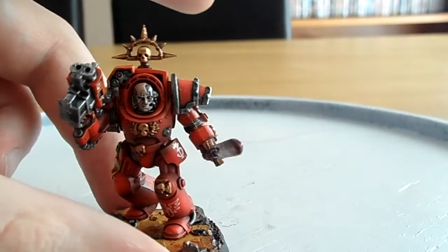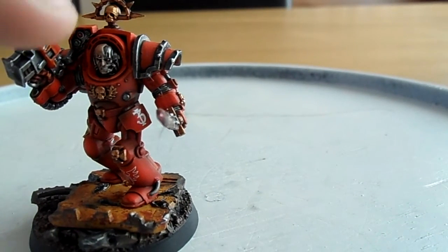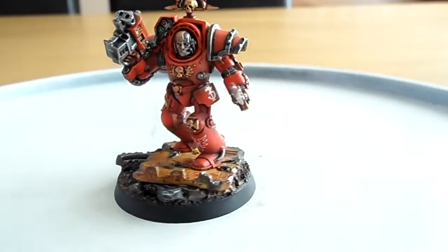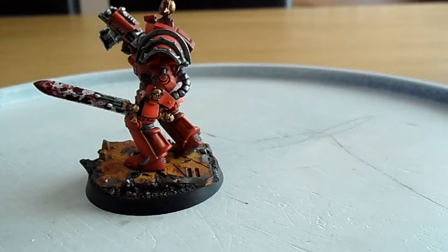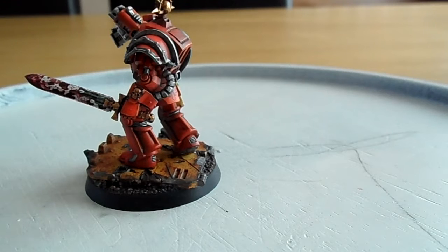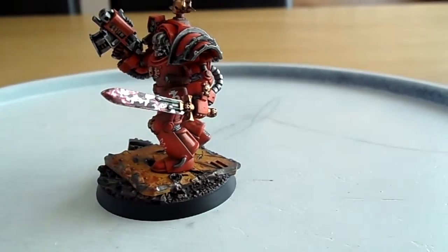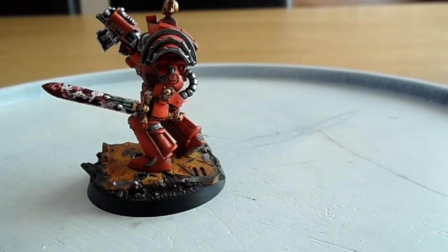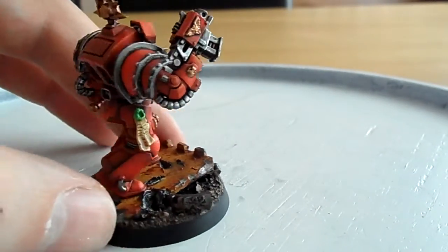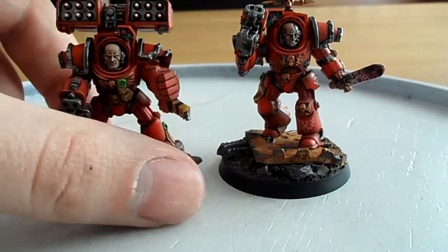Last but not least is the Sarge, and this is probably one of my favourite bare heads of all time — the terminator-style one where literally half of his face has been ripped off. I really do love it. On the sword I did a bit of blood splatter using the old toothbrush-flicking technique, but I changed the hue so there are different shades of blood — some thinner and some thicker on the blade — which adds a bit more believability.